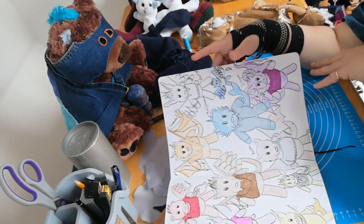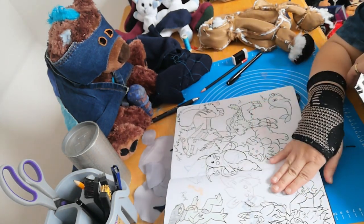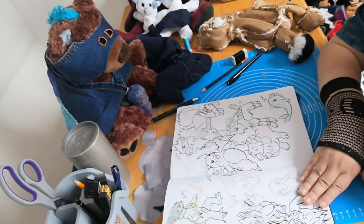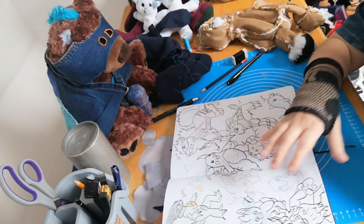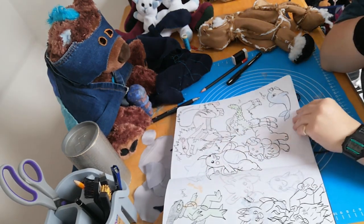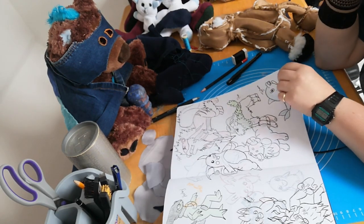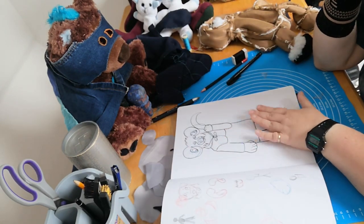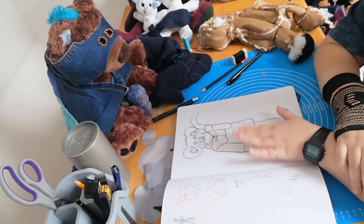This is my Pokémon Scarlet team — it did actually change partway through. At some point I want to do full pieces of my teams for all the Pokémon games I've played. Some of these I've never drawn before so I just wanted to practice, and I'm out of practice drawing Pokémon anyway.